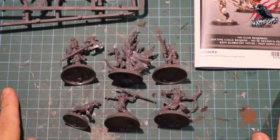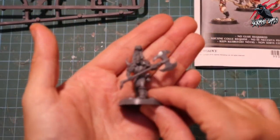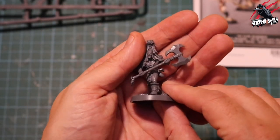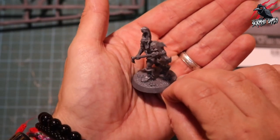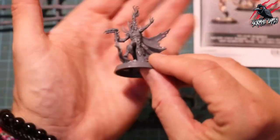And here we go - here's all the God Sworn Hunt, all built and assembled. It didn't take long at all. And here we can see they look great. This character here is awesome - he looks like he could easily be a champion for one of the warbands, and he's going to be like a hero or one of the mercenaries. He's going to play really nicely.